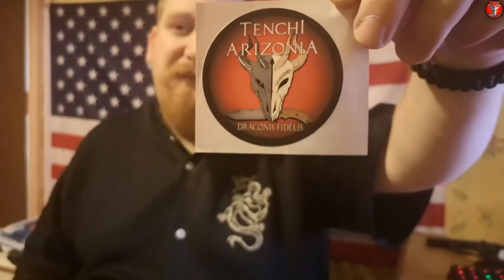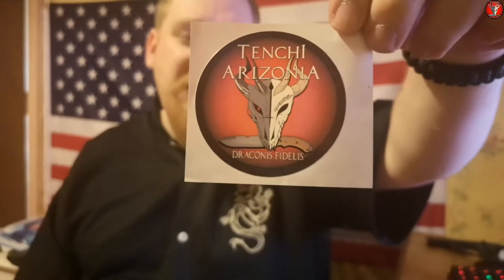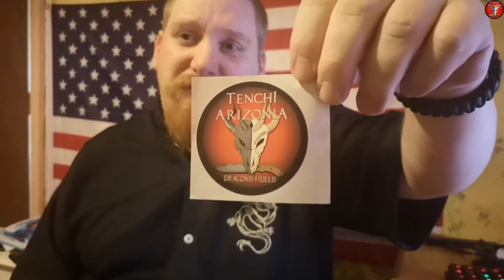$1.50 a piece, they are 70 millimeter diameter, printed on vinyl, so you can put them on tackle boxes, tool boxes, gun cases, gun safes, anywhere you want — pretty much indoors or outdoors — and they should hold up really well. If you want to support my channel by getting yourself some stickers, you will find a PayPal.me link in the description of this video and in my channel banner on YouTube.